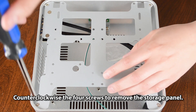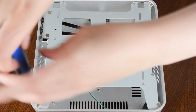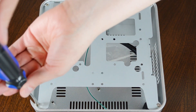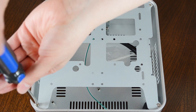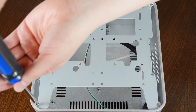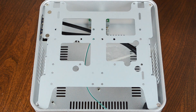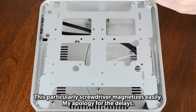Turn counterclockwise the four screws to remove the storage panel. Note: this particular screwdriver magnetizes easily — apologies for the delays.